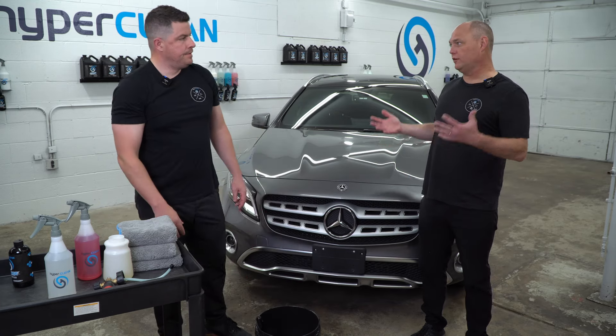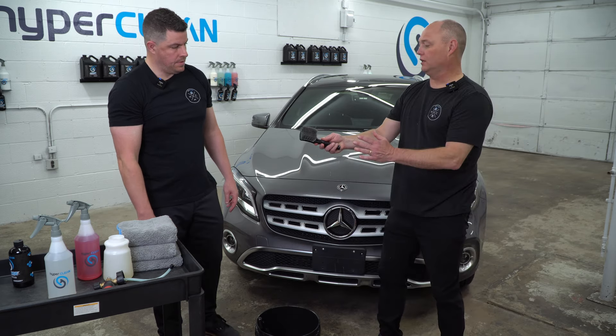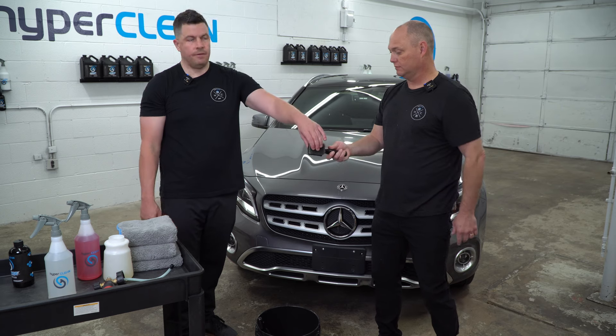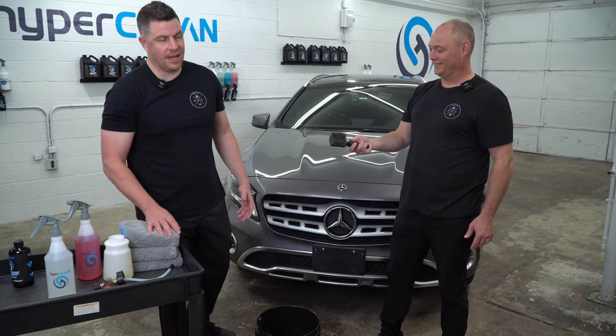You do want to switch up your brushes. Some people say, hey, I can use this on my tire, on the rubber — it's okay if I just go ahead and rub it down on the wheel. No. It's too stiff and you're going to scratch. It is going to work, but you're going to scratch a lot.